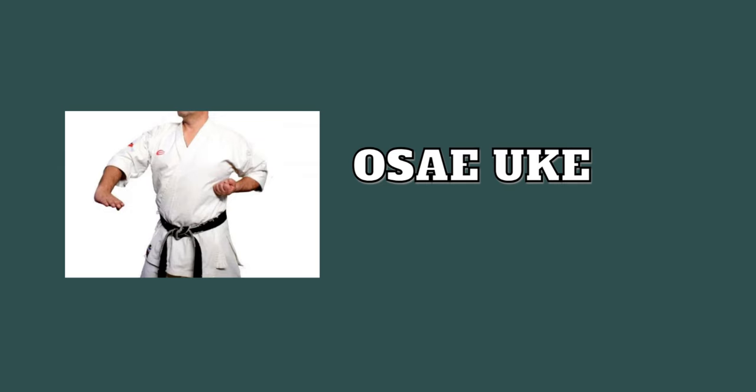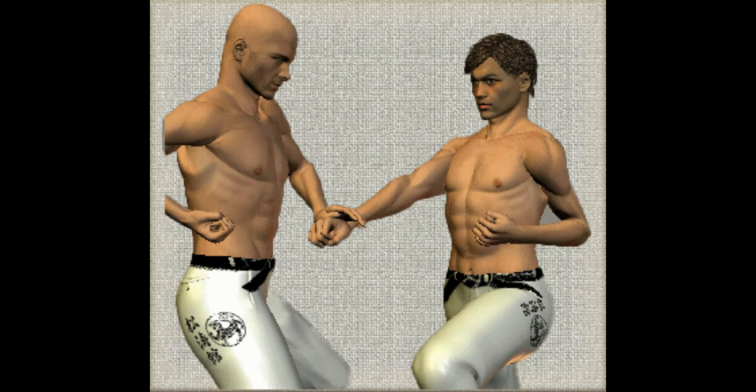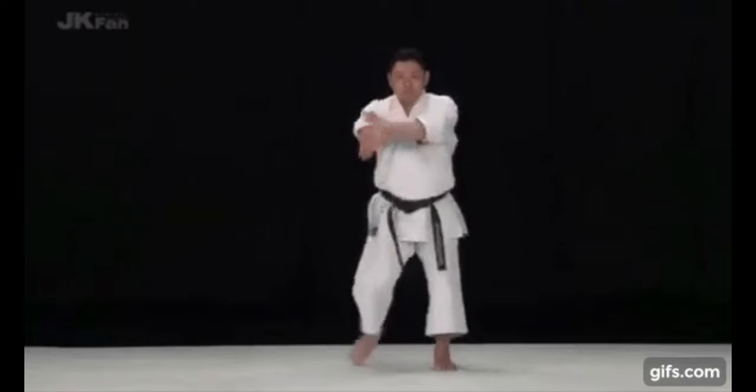Osei-yuki. This is a block for the middle section. It can be used against a few techniques depending on the angle — those could be a knee, a hook punch to the stomach, and similar attacks.